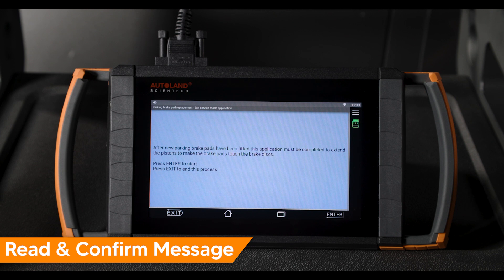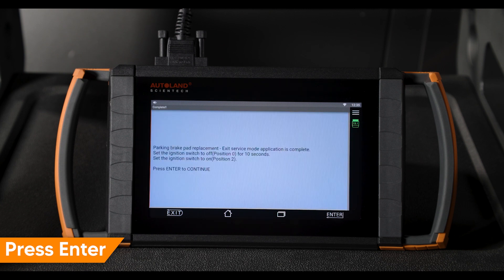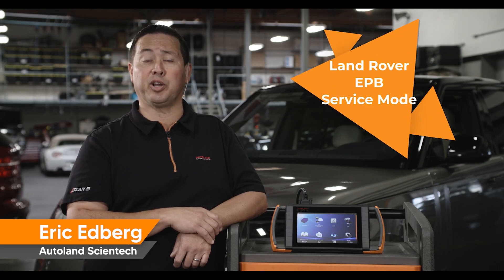Read and confirm the message on screen. Turn ignition off for 10 seconds, then turn ignition on. Press enter to continue. Press exit to return to the main menu. It's not a bad idea to read and clear any fault codes set during your repairs. Thanks for watching — check out our other videos for tips and procedures for Land Rover vehicles.